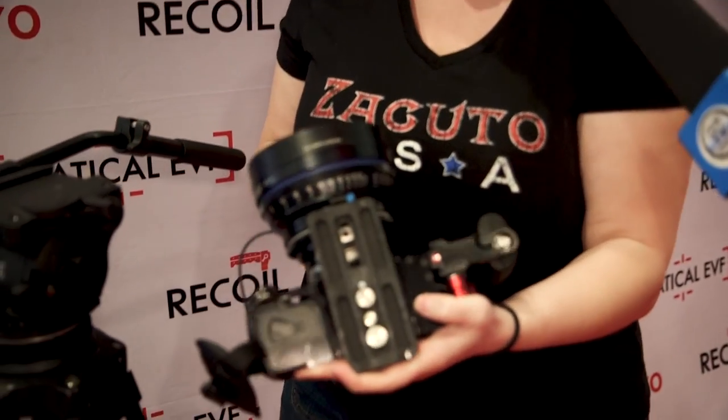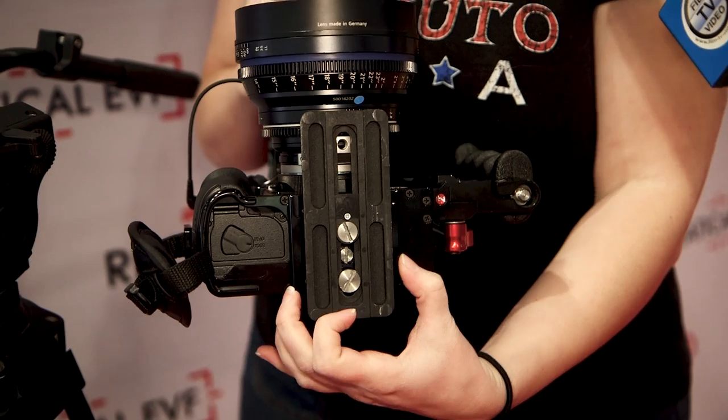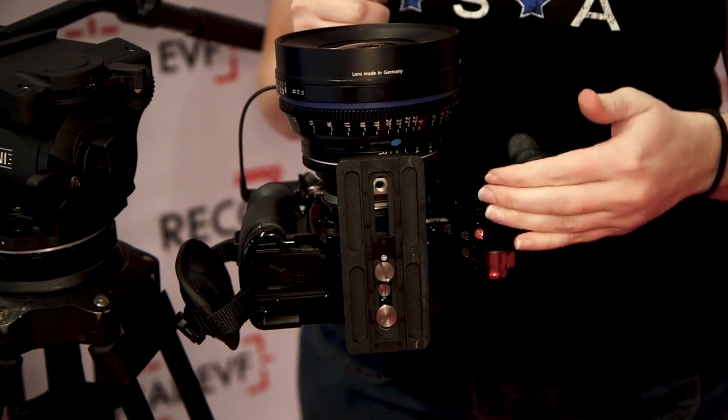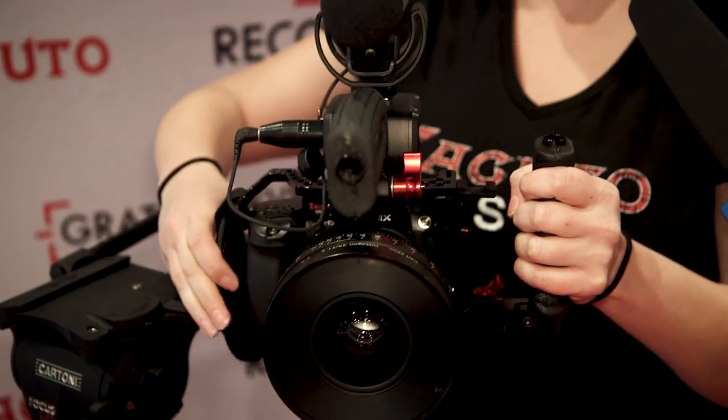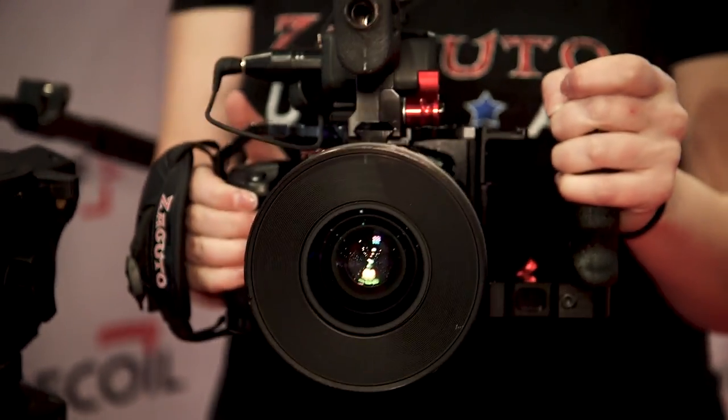Another thing I want to show you here: if you're not using your tripod plate directly on the bottom, you'll be able to attach this to a VCT Pro, so you can go quickly from tripod shooting to shoulder mount shooting. That is the GH5 cage.